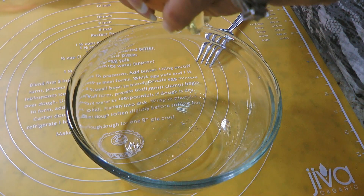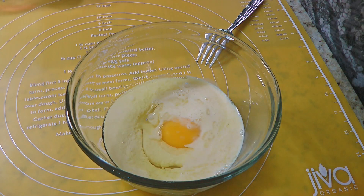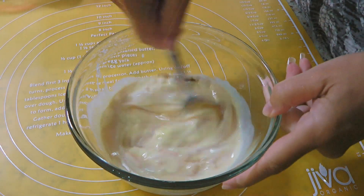Meanwhile, in a small bowl, we'll add an egg then some evaporated milk and pure vanilla extract. We'll mix the ingredients very well and set aside.